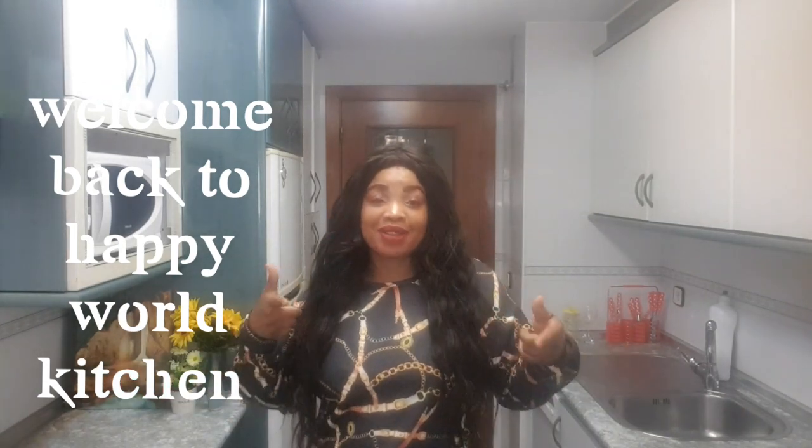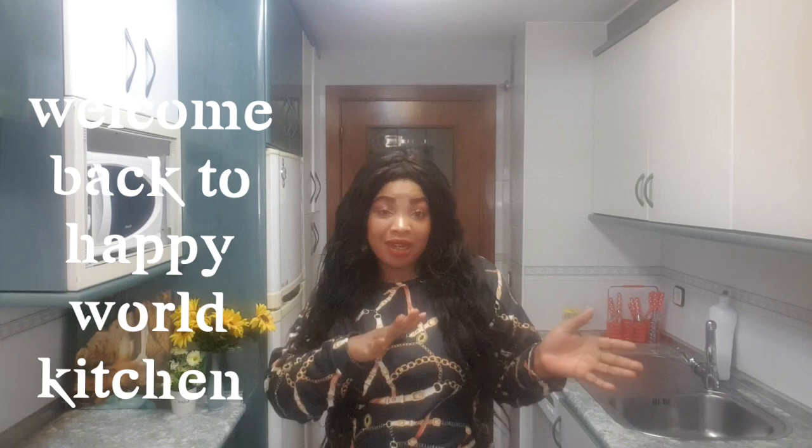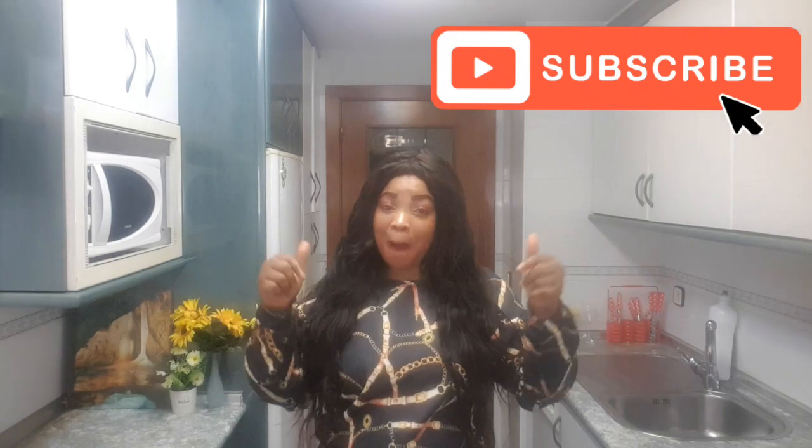Hi everyone, welcome back to my channel! How are you guys doing today? If you are new here, this is your get-happy channel where I do cleaning videos, cooking videos, and lifestyle daily vlogs. If you are not subscribed, please press the button before you finish this video and let's be one family. For all my old subscribers, God bless you tons — thank you for your likes and your comments.